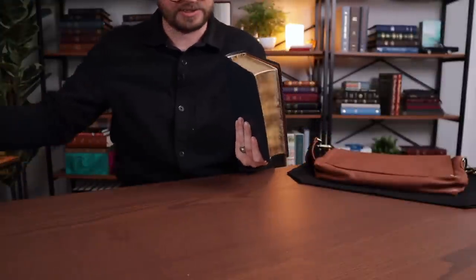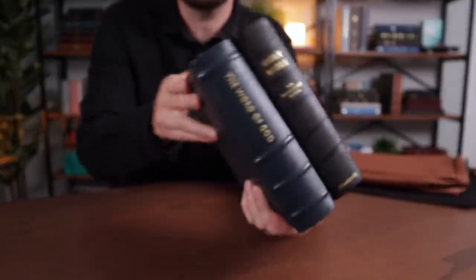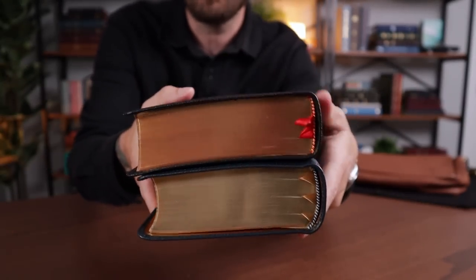This is a great size. This is definitely a compact Bible but it is thick. I actually brought a couple of show-and-tells here so we can compare the size real quick. The one it reminds me most of is the Clarion by Cambridge. About the same thickness as a Clarion — the Clarion is actually a little bit wider. So it's a little bit of a wider Bible, whereas the History is a really great size. It's a thick Bible but a nice size.